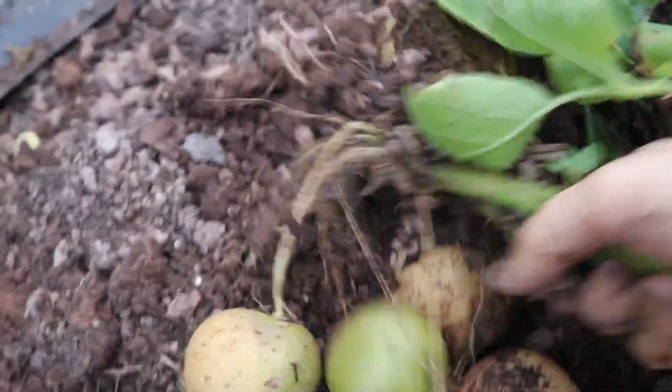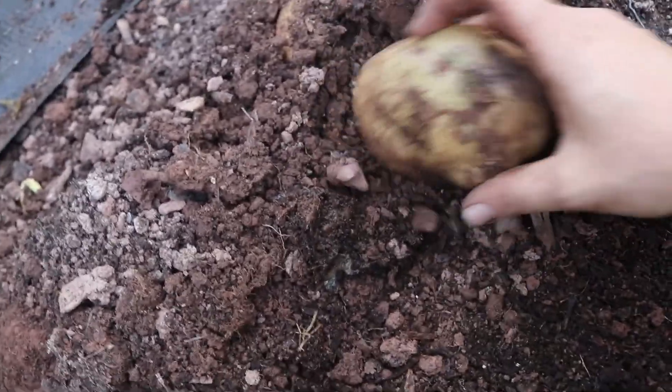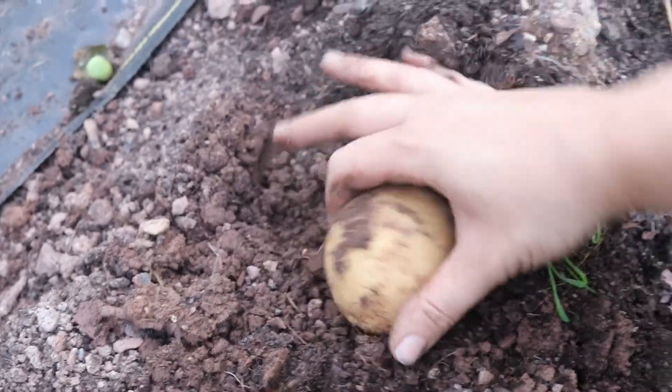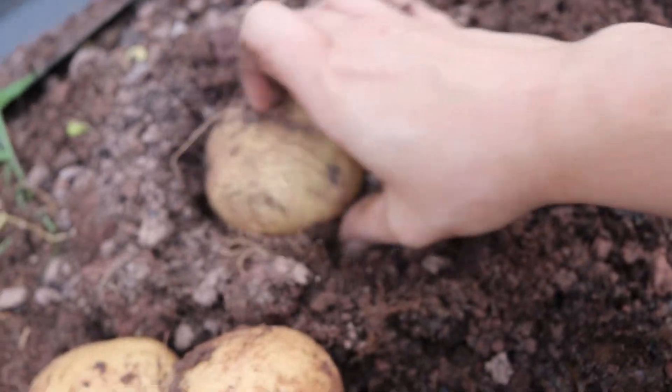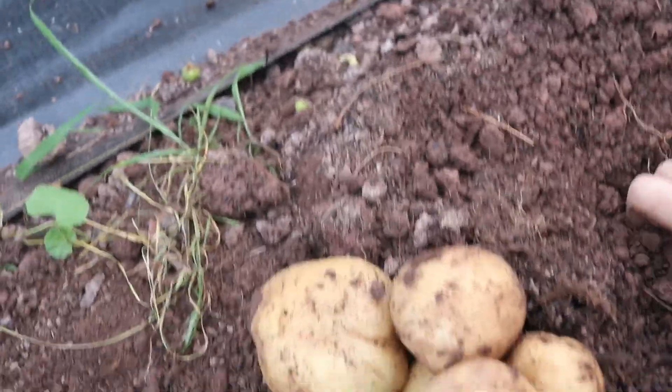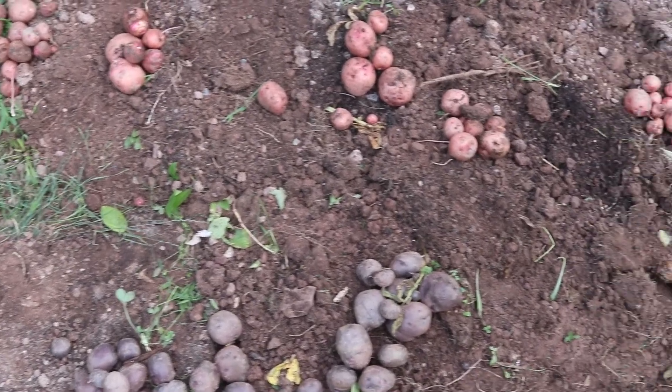As I wrap up this harvesting video, I thought I should let you know what I planted. On April 24th I planted 10 pounds of Red Pontiac, 5 pounds of Yukon Gold, 5 pounds of Superior — which is just a white variety — and 3 pounds of Adirondack Blue. So keep that in mind: that's about 25 pounds of seed potatoes planted.